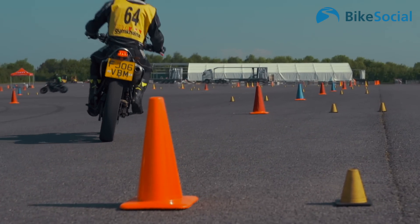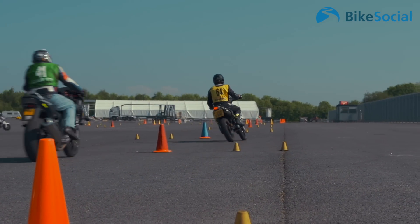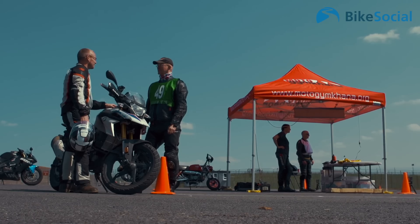My instructor today is seasoned pro Justin Leary. I caught up with him to find out a little bit more about Moto Gymkhana. So Justin, what is Moto Gymkhana? Well, Moto Gymkhana is a non-lethal motorsport. It's designed for navigating a course against the clock as fast as possible with a minimum number of mistakes.